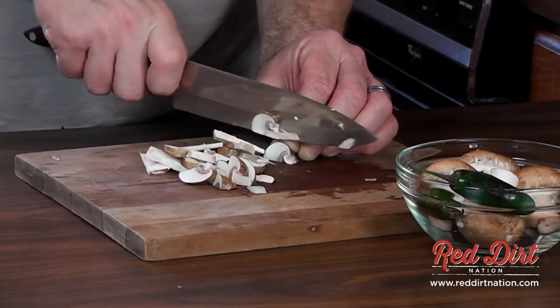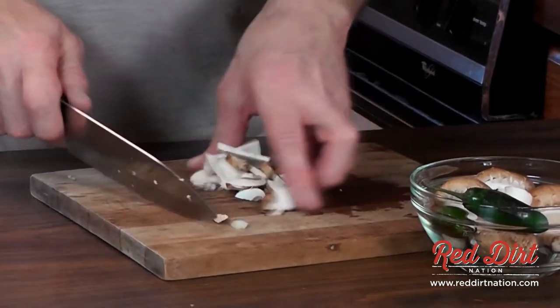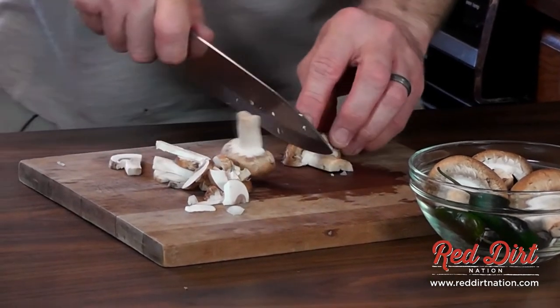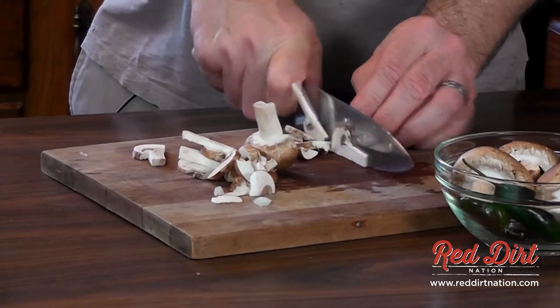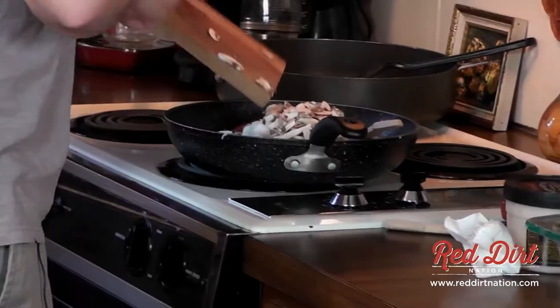I was slacking off and had to come up with something for dinner. All these ingredients were in there and I just kind of thought, well, I'll throw them all together and see what happens. It seems to work out pretty good, so let's mix that in there.